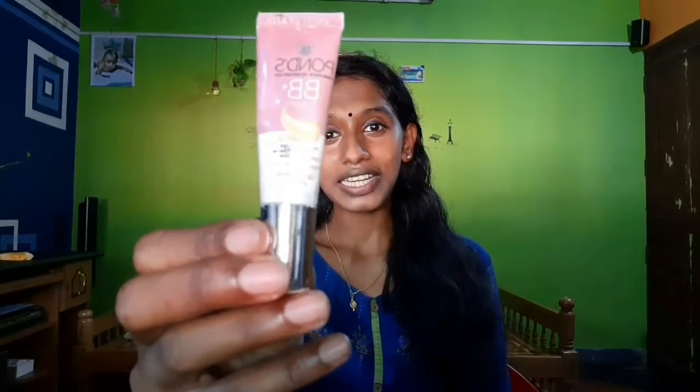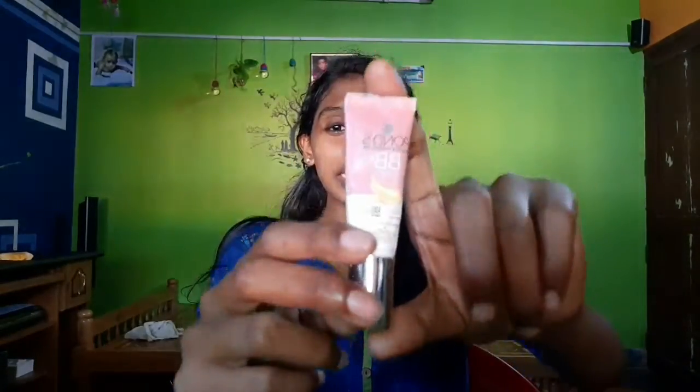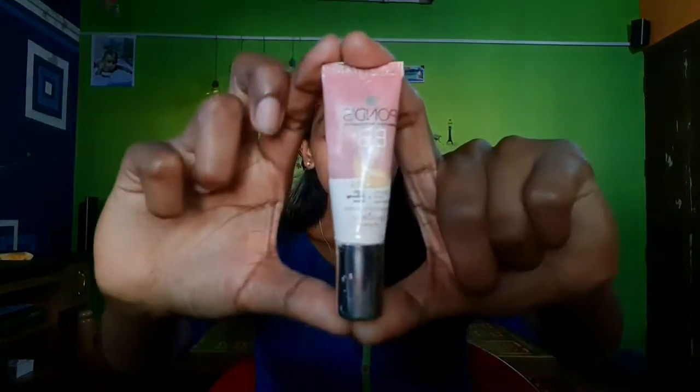We use a lot of foundation to look perfect. I am very light with it and can't get any lighter. So, there is a lot of foundation for you. This is the cream. I will share this with you.